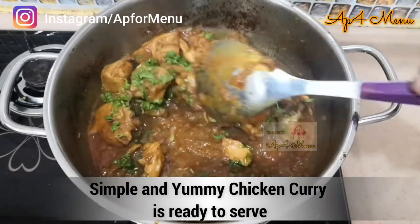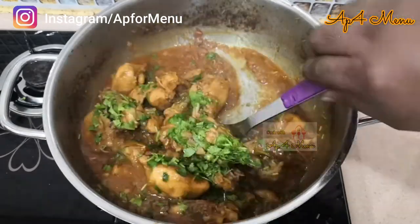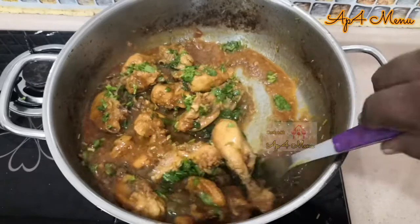This chicken curry goes well with chapati, parattas, idli, dosa, and plain rice.